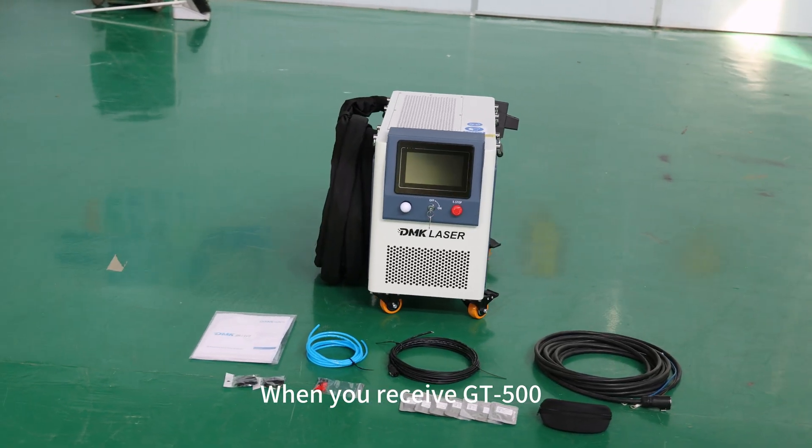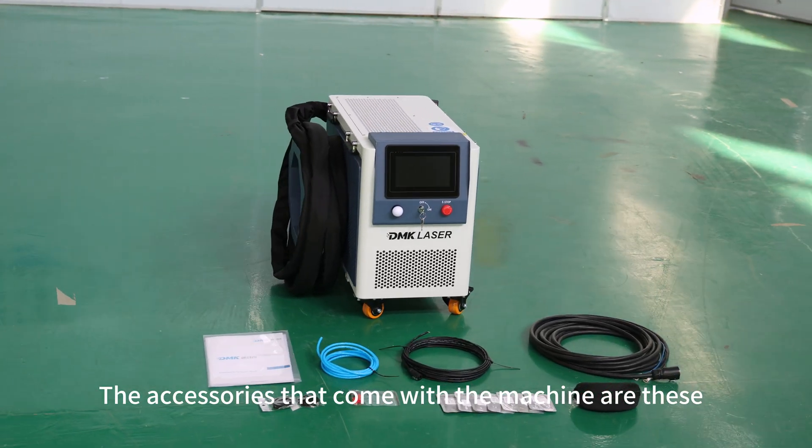When you receive the GT500, the accessories that come with the machine are these.